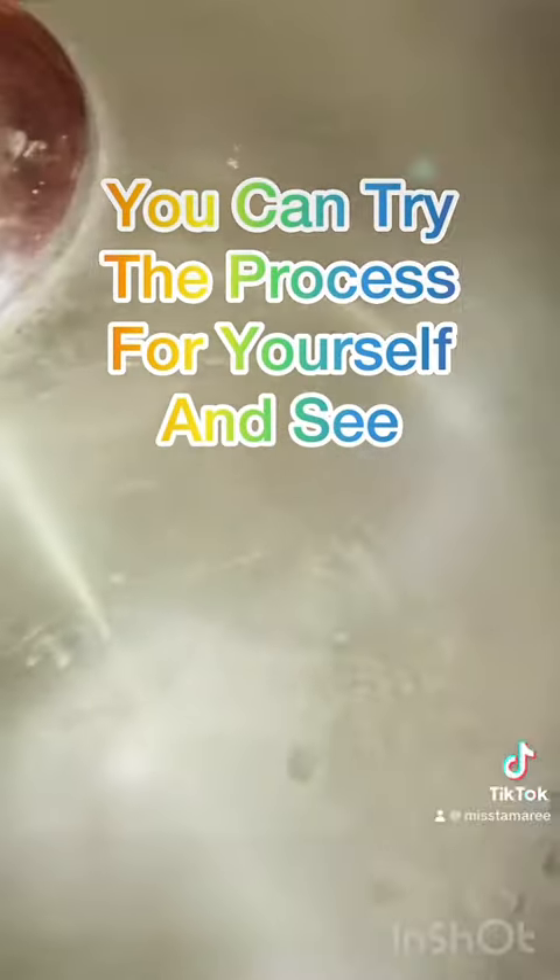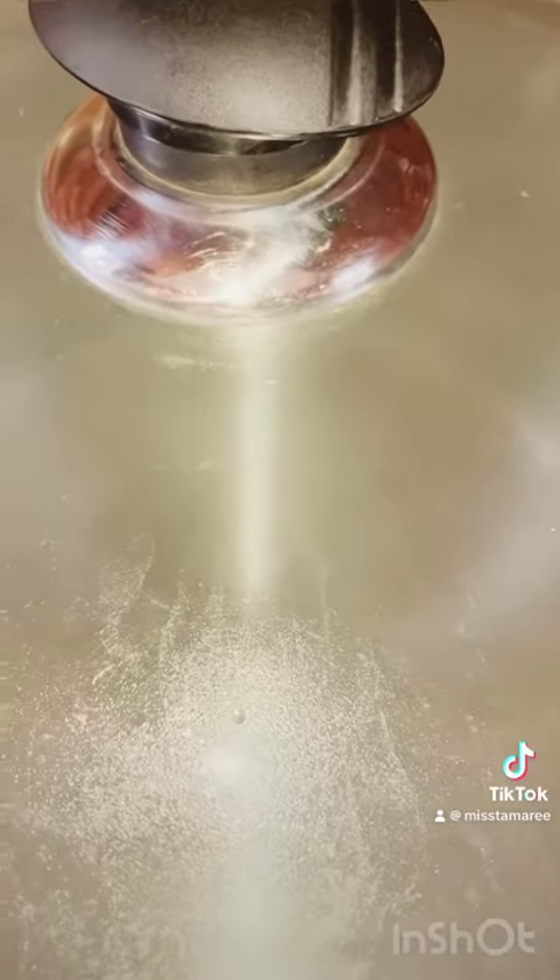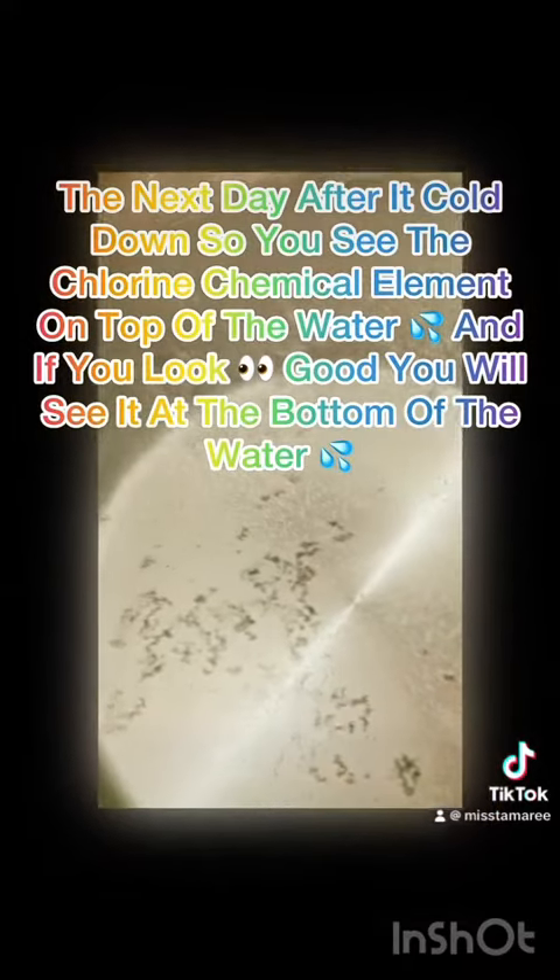When you consume that water, right — when it cools down I'll show you. I'll do a video also on it, guys. So let's see what I'm talking about. Look at the water — this is the results the next day of the water, what it looks like. So all of these things, guys, when you drink the water from the pipe itself, this is what's in our body.